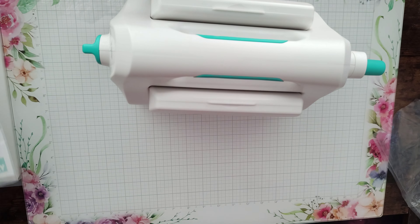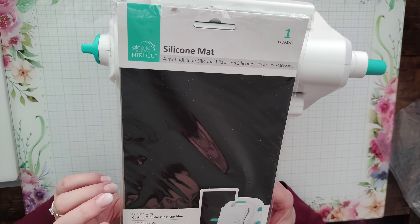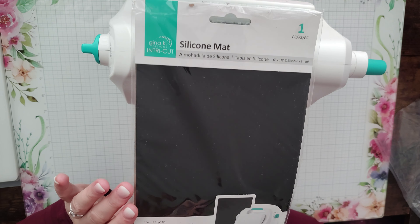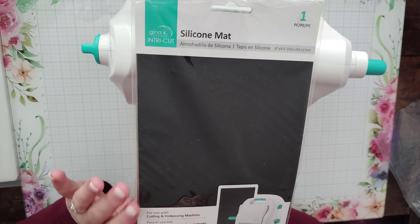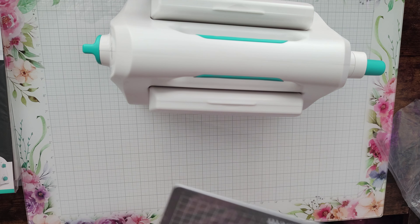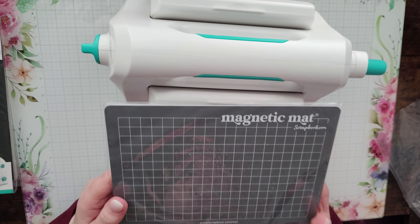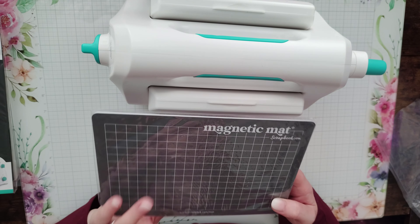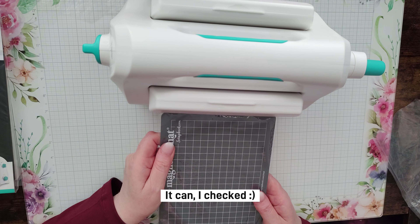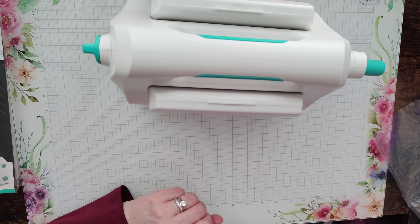I also wanted this silicone mat. Apparently you can emboss with your dies and stencils using it — I'm very excited about this because I've been wanting to try that for a while. I also have a magnetic mat from Scrapbook.com — I initially thought it was Spellbinders, so apologies — and I'm wondering if that can be used with this machine, but I don't want to try without doing my research first because I don't want to break anything.